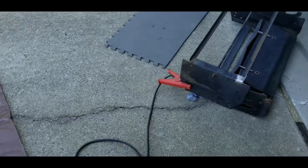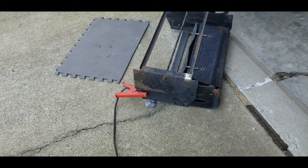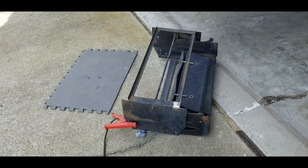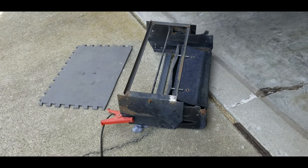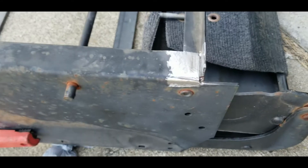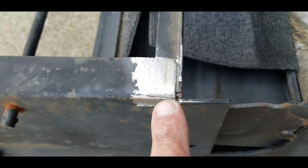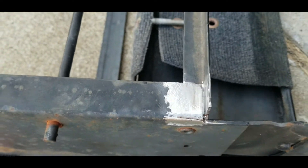And then we have the red lead, which is actually the ground because we're going to do — I think it's called neutral or negative welding. So that's our frame. That is the step. And we're going to be welding that crack right there, then put a little tack right there, and we'll see if that holds.